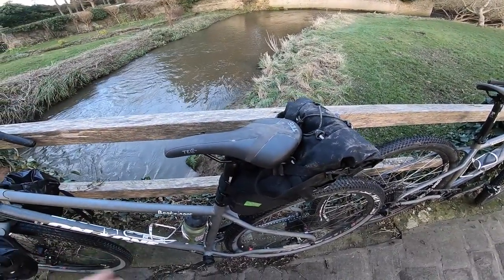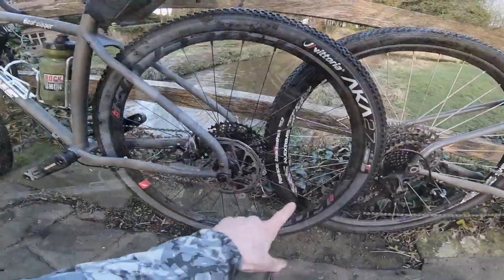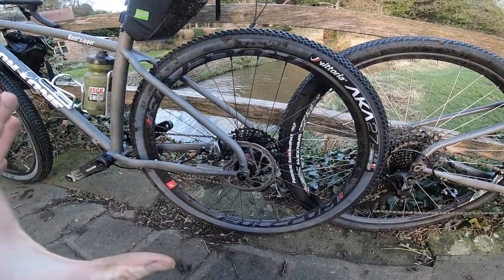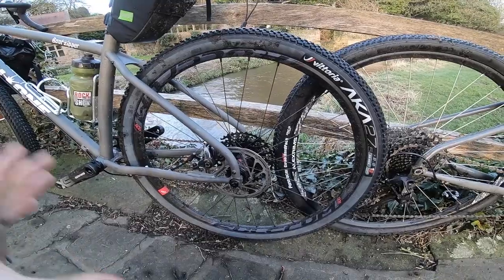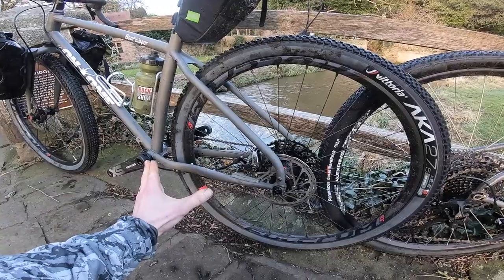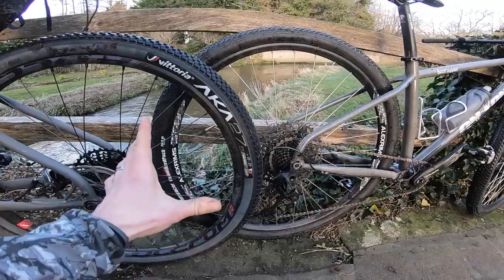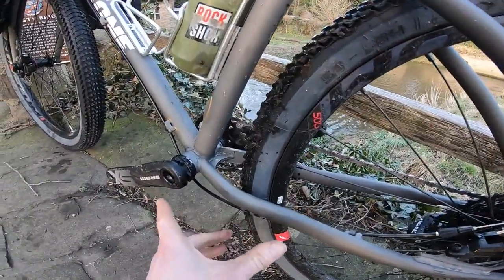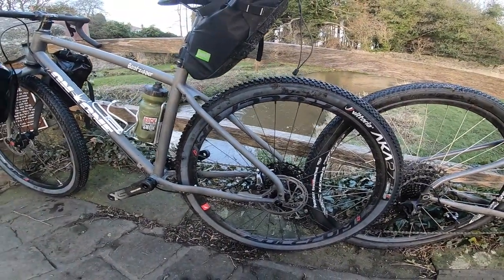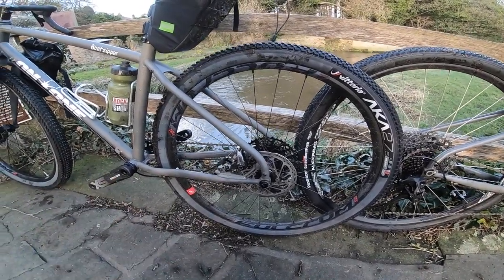On the wheels I've gone for the lightest-weight spec that Planet X had — the Fulcrum Red Zone wheels. They're actually a 650b race wheel, quite a nice 1,700-gram wheel. In keeping with this nice matte grey frame I went with Vittoria anthracite wall race tyres in a 2.2. The bike can take up to a 2.4, but a 2.2 race tyre really amps up the more responsive, more agile feel of this 650b bike.